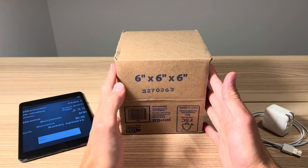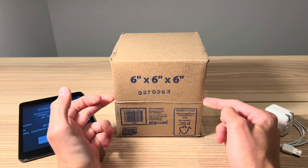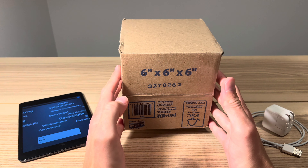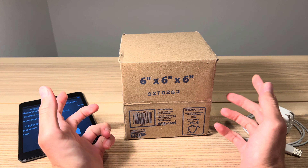Ladies and gents, welcome back to another video. In front of us, as usual, is a small cardboard box. Inside of it is an iPhone 4S. I'm hoping this one's running iOS 5 — that's what it appeared to be on the listing photos for this item. Let's get it opened up.